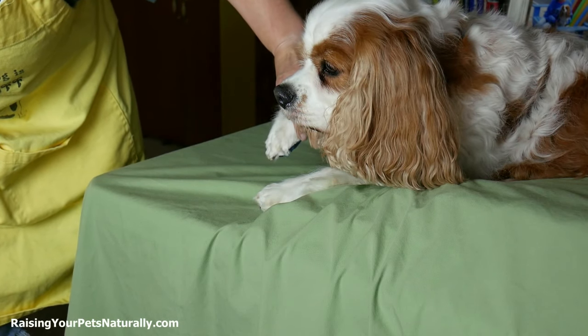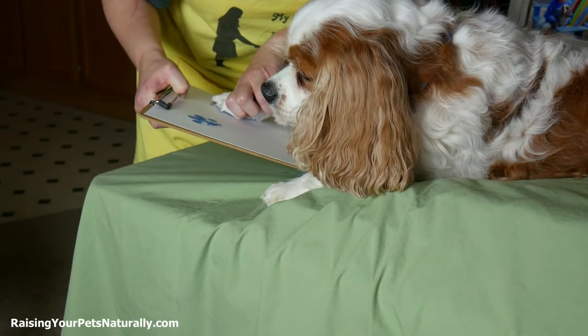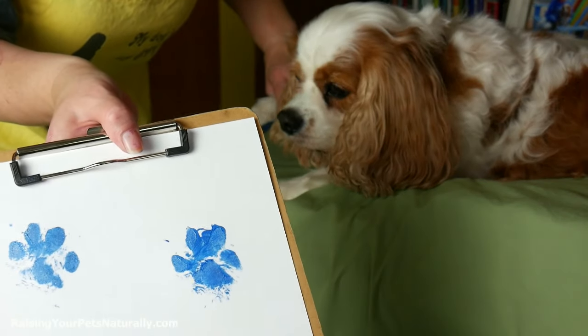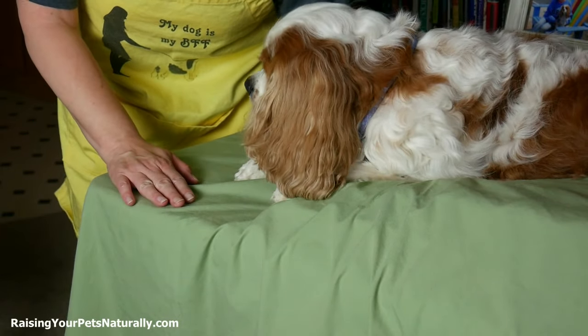Good boy Dexter, good boy. I'm going to go ahead and do that again — just cover that and put it right about there, push down, and there we go. I'm going to do one more. I'm going to let his paw down — this is why I have this down here, so I can rest his paw.